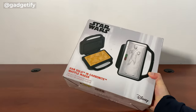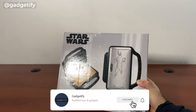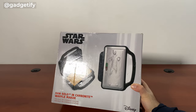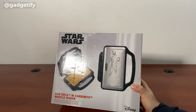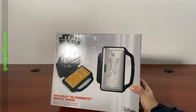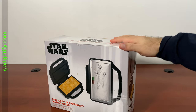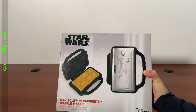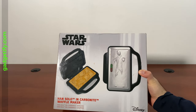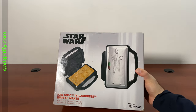Hey everybody, today I'm showing you this cool Star Wars waffle maker. I have a bunch of Star Wars waffle makers that I've covered on the channel in the past, but this one is actually pretty rare. It was in production for a couple years I believe, and then it went out of stock. I was finally able to get lucky and get my hands on one at a price that people don't charge $300 for on eBay. This is the Han Solo waffle maker — it's a normal waffle maker that just puts that image on your waffle and makes an extra long waffle. Let's see what's inside.